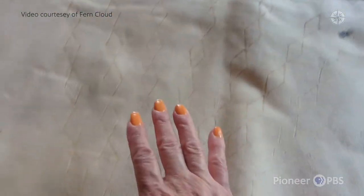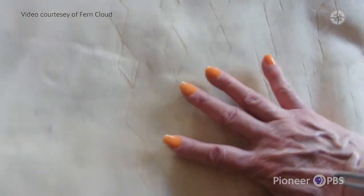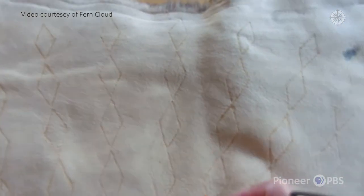We refer to these as feathers in designs when we're doing buffalo hide painting. So the seven feathers are representative of the seven of the Osheti Shikoi. My design starts here and goes out. Usually I start from the top and then work down so that I don't smudge.